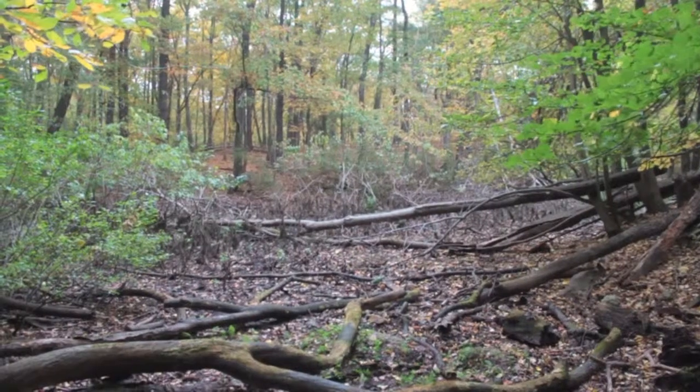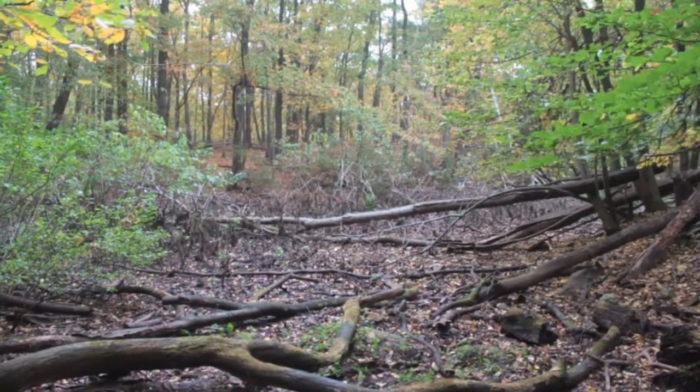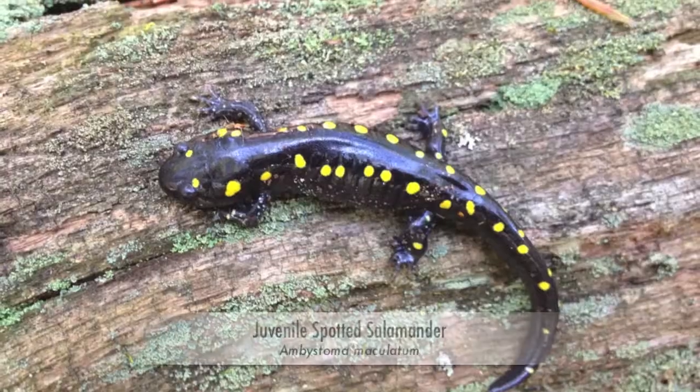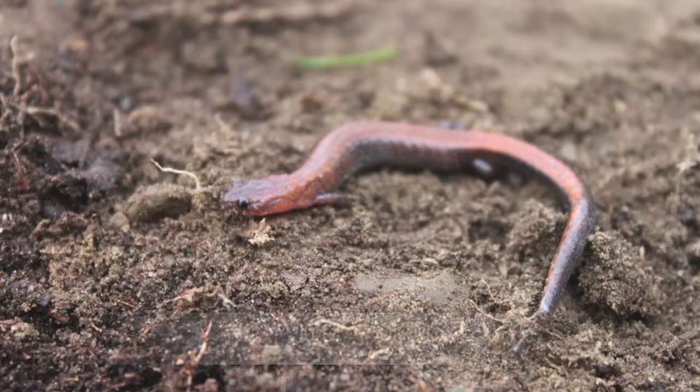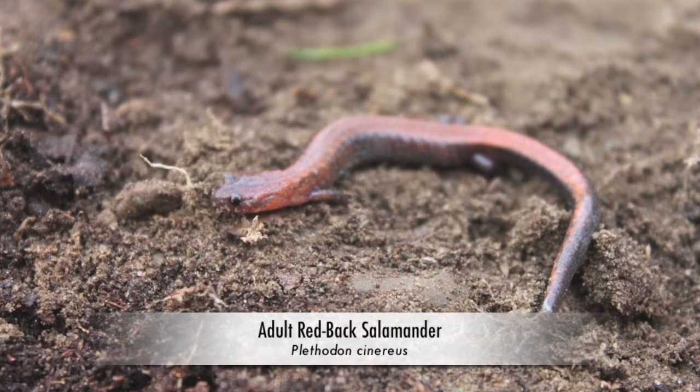Hey, this is Professor John Twining from Eastern Nazarene College. I've decided to come out to a vernal pool with my son today. It's fall, the vernal pool is dried up, but we're looking for juvenile spotted salamanders and adult redback salamanders in areas where the soil is moist and there are logs and rocks that they can use for cover. This is a time of year where they're preparing for winter, and so we're hoping to catch a few before the first snowflakes fly.